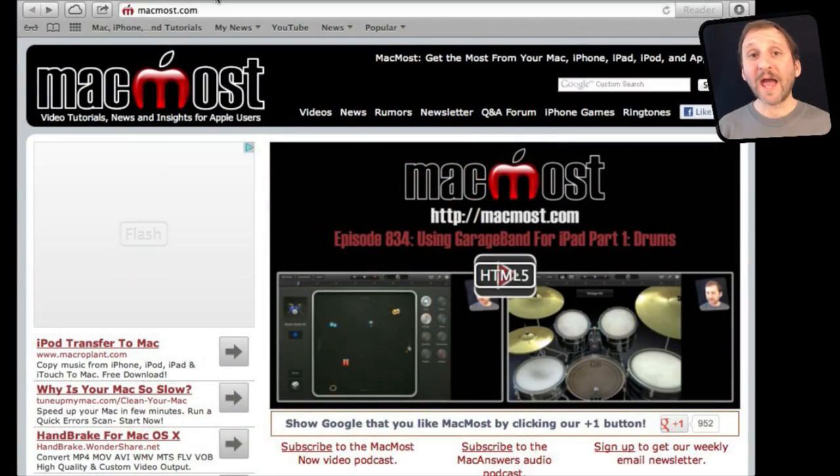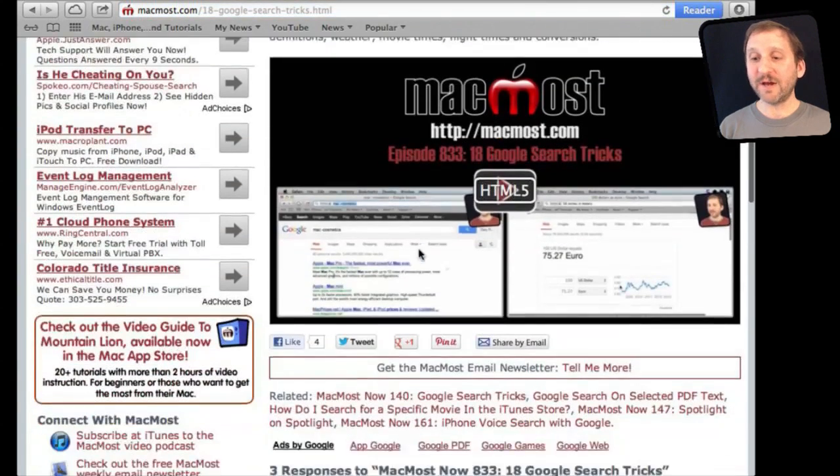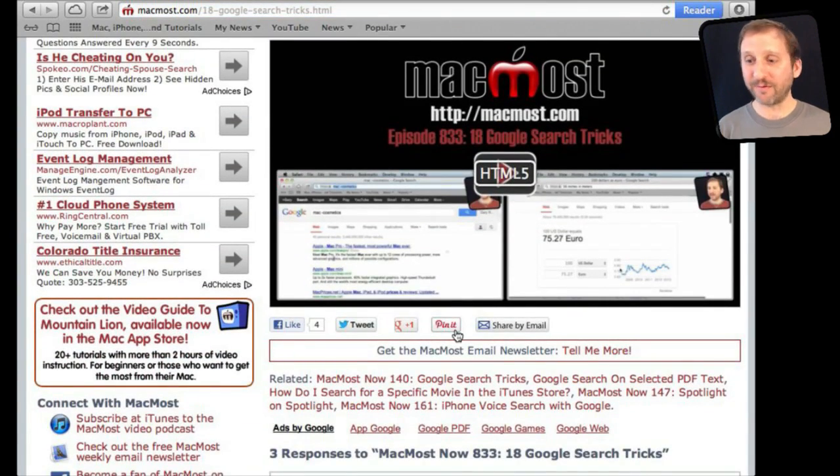If you found this video useful, there is one thing you can do for me in return — it won't cost you anything and will just take a few seconds. If you are not already at MacMost.com, go there and look for the video you just watched. Underneath the video you will see links to help you share the video with friends. Take a second to click the Like button — this sends a signal out to the rest of the internet that the video is worth watching. Thanks.